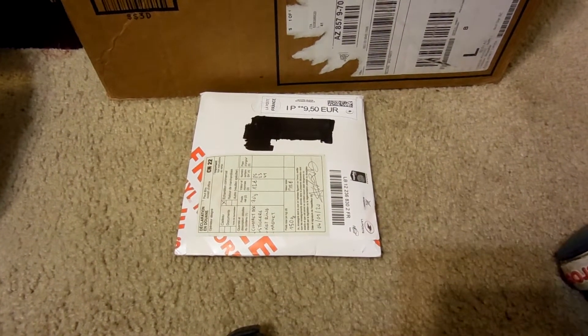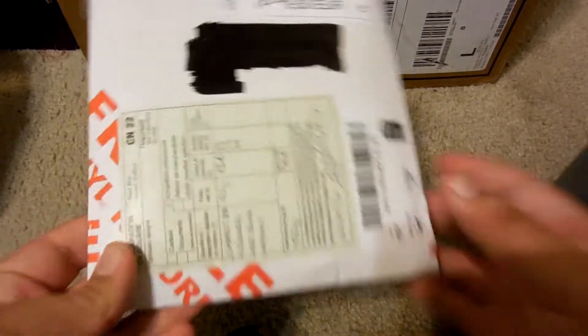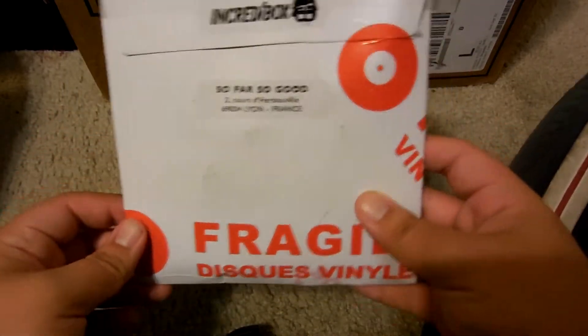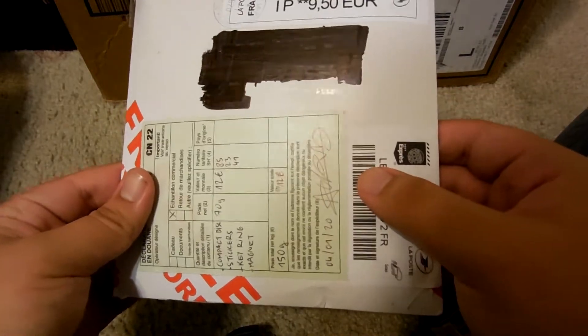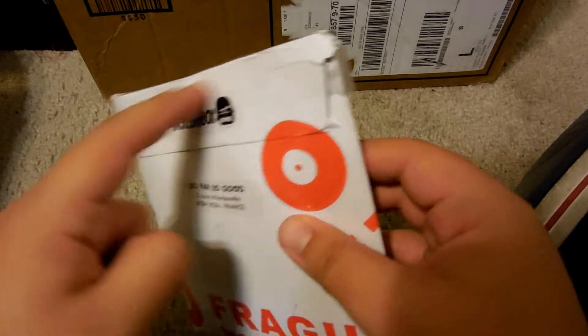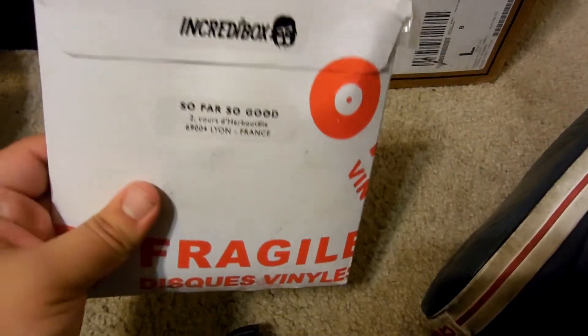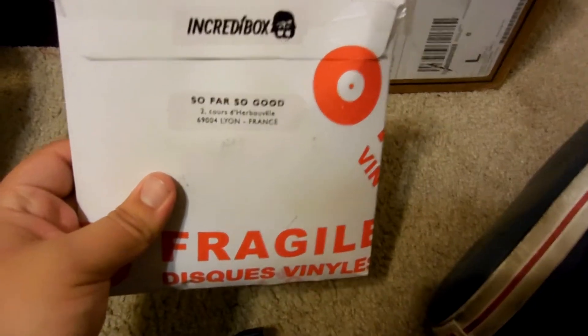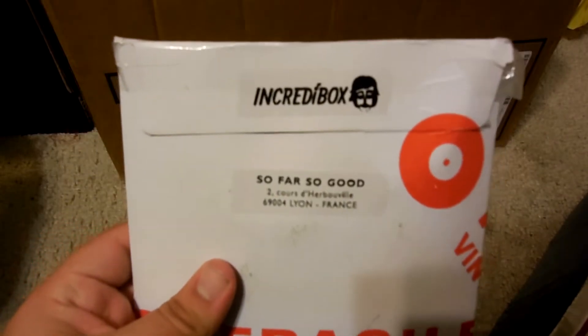Hello everybody, my name is Josemarie and today we are going to be unboxing this. If you guys don't know what this is, this is the Incredibox 10th Anniversary CD. It's still in the pack. I'm about to take it out. There it is, but there's tape blocking it, so we're going to pause the video and get the tape off and get it open.